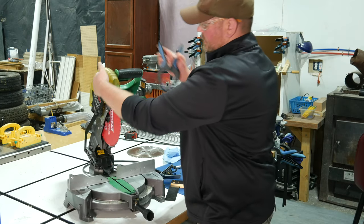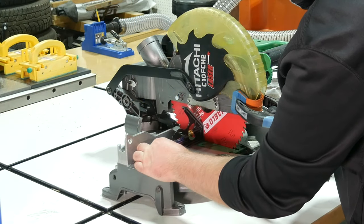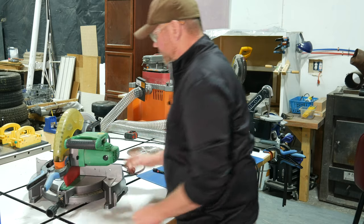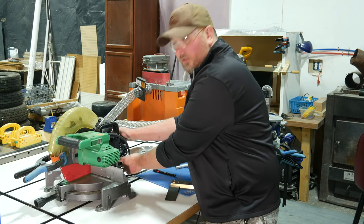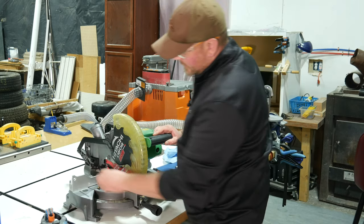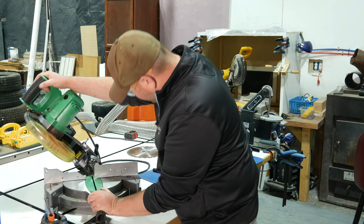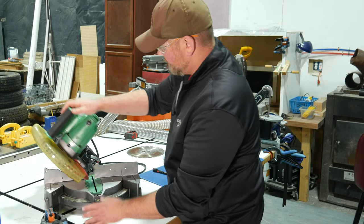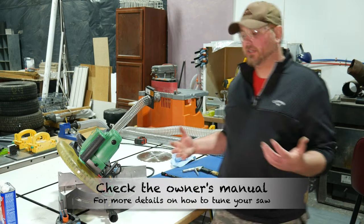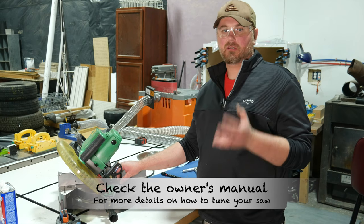The next thing you'd want to check is if the blade is vertically aligned — same idea. Lock the blade guard back, bring the cutter head down and lock it in place, and check to see if the blade is square relative to the table. If you need to make any adjustments, bring it to where it is square. There's a little screw here with an arrow — you would loosen that, adjust it into square and tighten it back down. Then do the same thing for 45 degrees: unlock the bevel, tilt it to 45 degrees, lock it back down, and check for 45 degrees relative to the table. That's pretty much it for tuning it up — it'll help you get straighter, more accurate cuts.